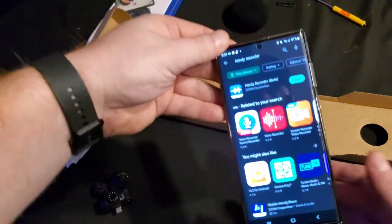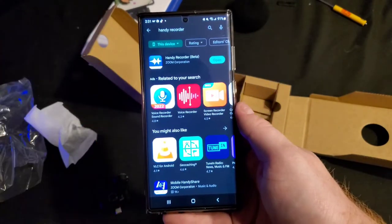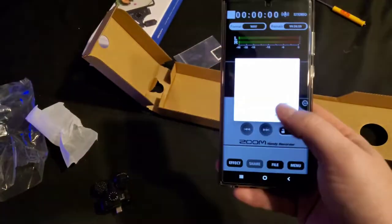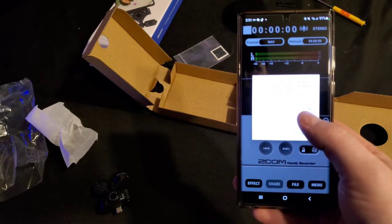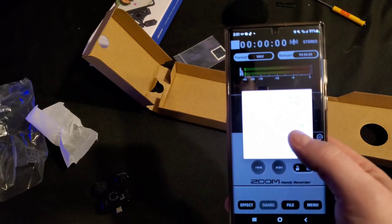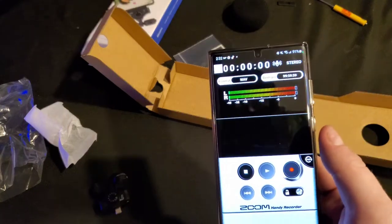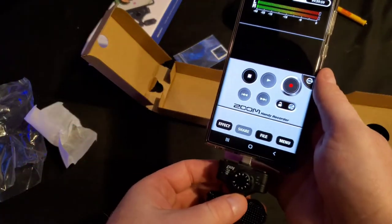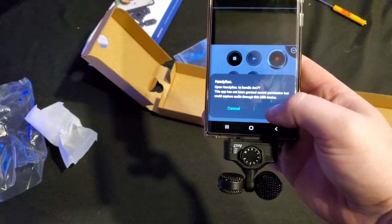So first thing you have to do is download this app right here. This is what device I've been using to record everything on — this is the S22 Ultra. It's called Handy Recorder Beta. It says to suppress the noise caused by radio waves, we recommend activating flight mode on Android. I don't like that at all, but it is what it is. So take this, plug it in.